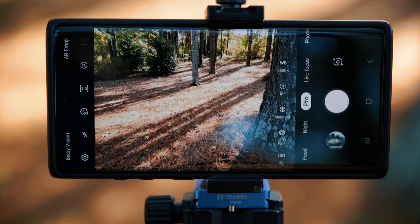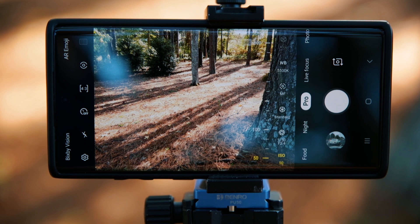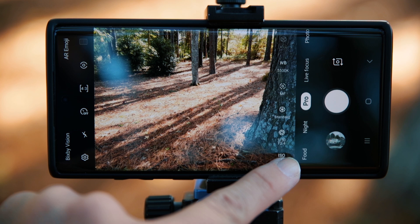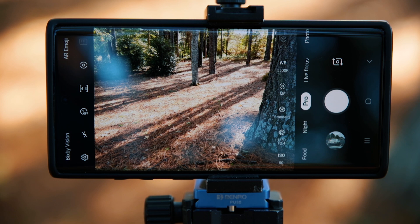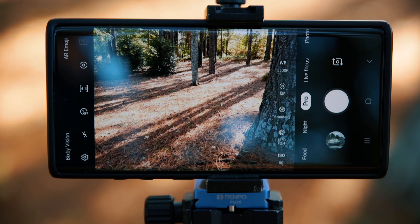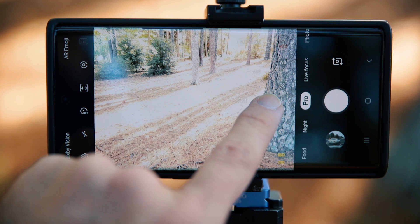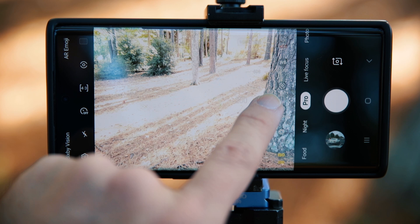Let's start with the basic settings. The first one is ISO — I have tutorials on ISO if you want more detail, but basically ISO is your sensor's sensitivity to light. For clean images you want to keep ISO nice and low. The base ISO here is 50, and as you increase it, it increases brightness. It goes up to 800 ISO, which is great for when it starts getting darker.